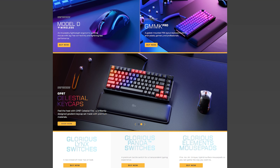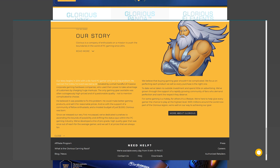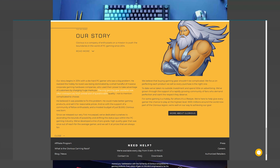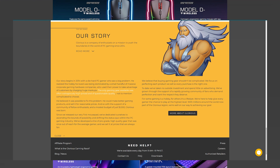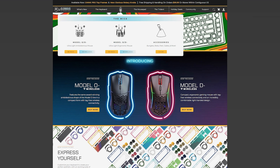They say — and this is in quotes — 'Our story begins in 2014 with a die-hard PC gamer who saw a big problem.' And skipping ahead a bit: 'The only gaming gear available was often outrageously high priced and questionable quality' — I agree with that — 'not to mention complicated to choose' — I also agree with that. There's a lot of bloat on the market.